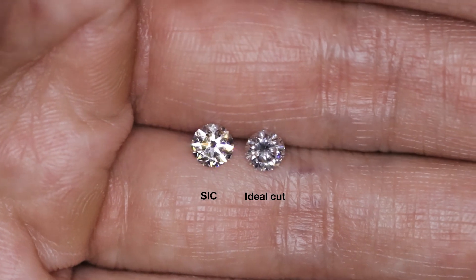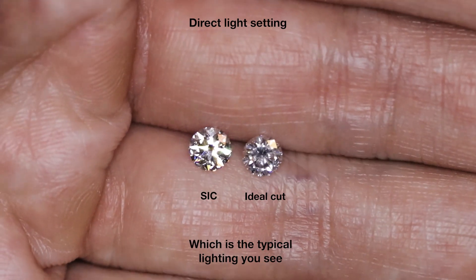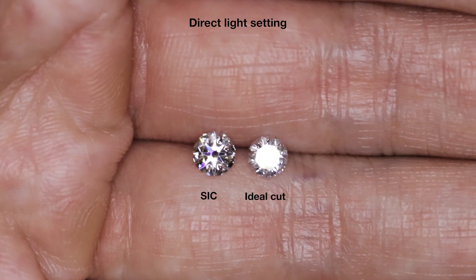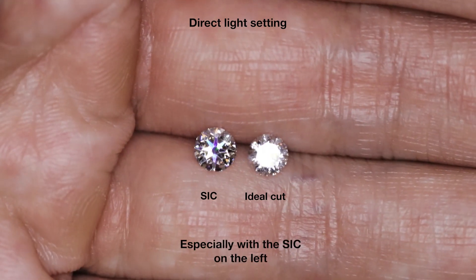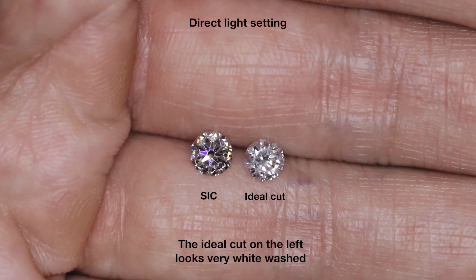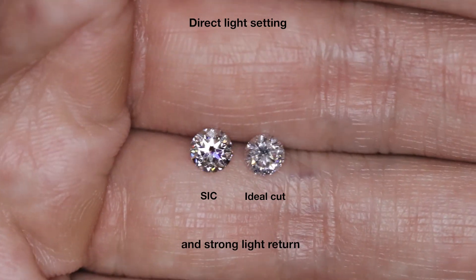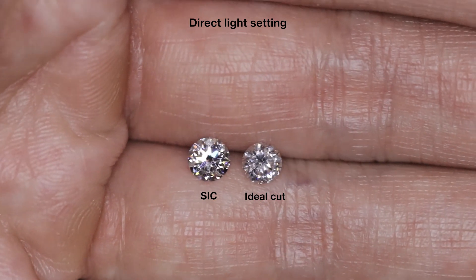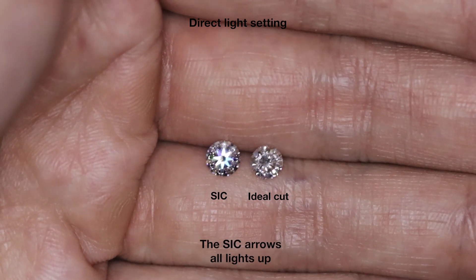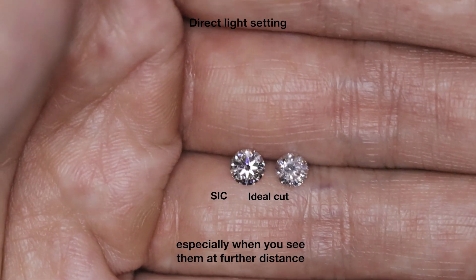Here I have the diamond under a direct light setting, similar to LED or orange halogen lights in shopping malls, restaurants, or ballrooms. This is where you really get to see the fire and scintillation — all those colorful rainbow flashes, especially from the super ideal cut where the arrows are flaring up. The ideal cut on the right looks whitewashed because without contrast and strong light return, you won't see those colorful flashes. When I move the diamond to a further distance, wow — the arrows all light up with those large chunky fire flashes, which makes the diamond really eye-catching especially at a distance.